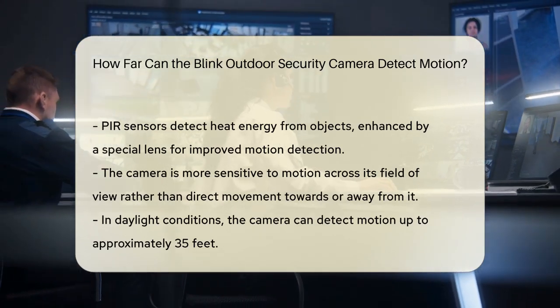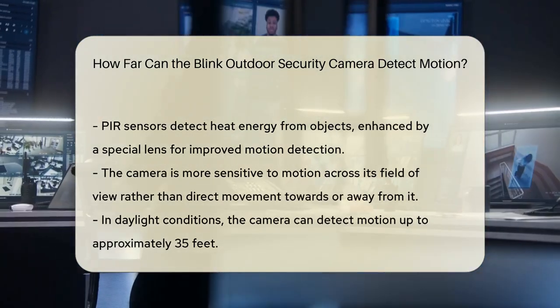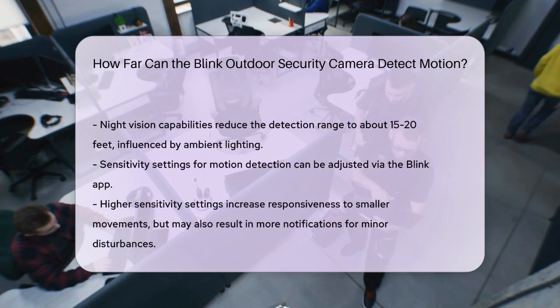In daylight, the camera can detect movement up to about 35 feet, while night vision reduces this range to around 15 to 20 feet, depending on the lighting conditions. The sensitivity of the motion detection can be adjusted through the Blink app.